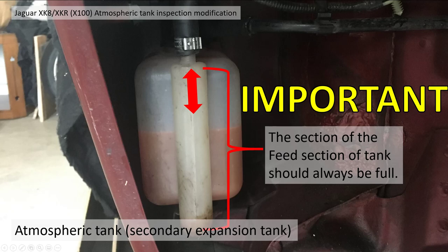My tank was actually empty because I'd done the cam chains and tensioners — which is another set of videos — and in doing so I'd dropped all the coolant out and refilled it, which emptied this filler pipe section. The important thing is this section should always be full, otherwise you're going to draw air back in.